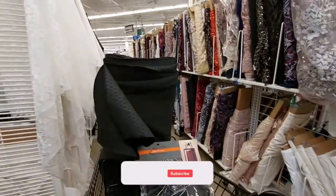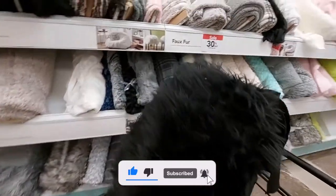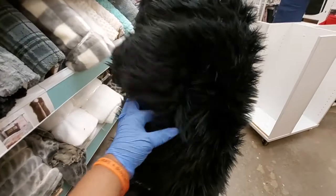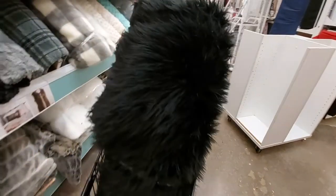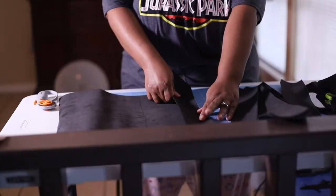I decided on Maleficent, the Mistress of Evil, and her dress for that, which is all black. So we set out to Joann's, I got some fabric, and I was able to make her dress and add those accents to her wings and the headdress.